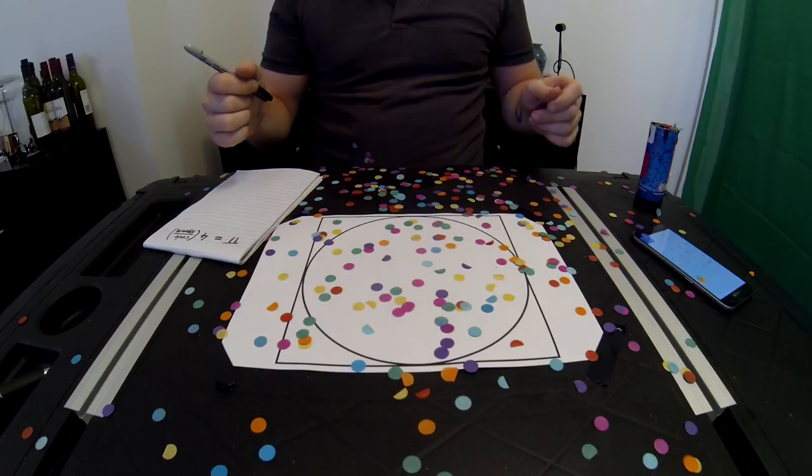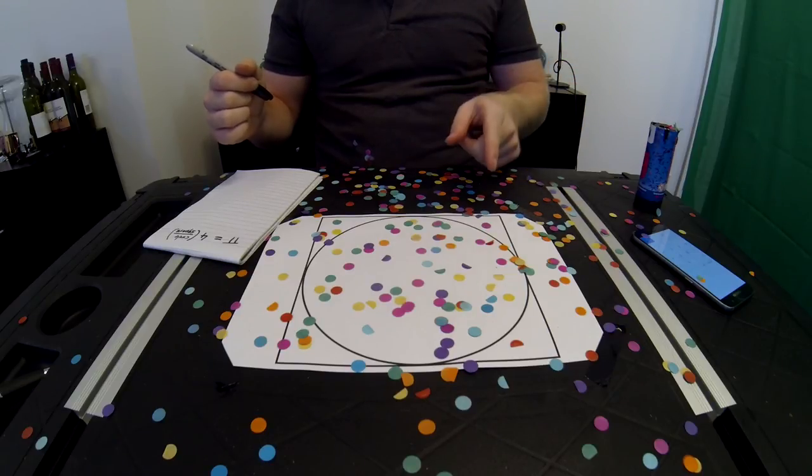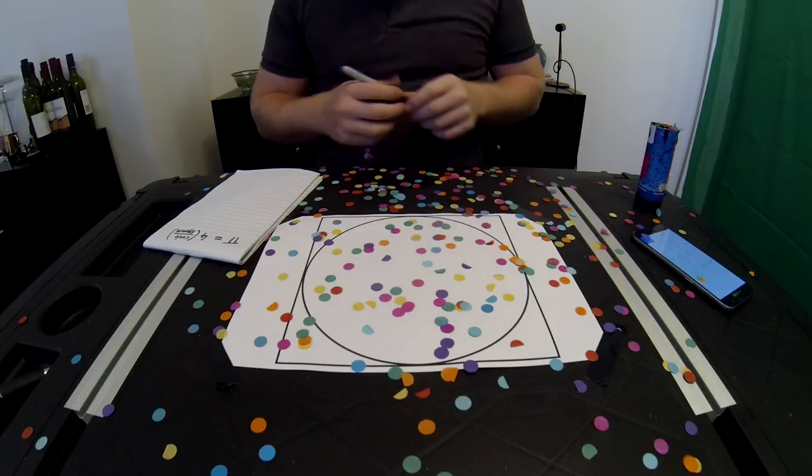All this confetti that has landed, scattered throughout this image, should hopefully help us calculate Pi by working on the ratio of confetti in the circle to confetti in the square. So first up, let's count the circle.